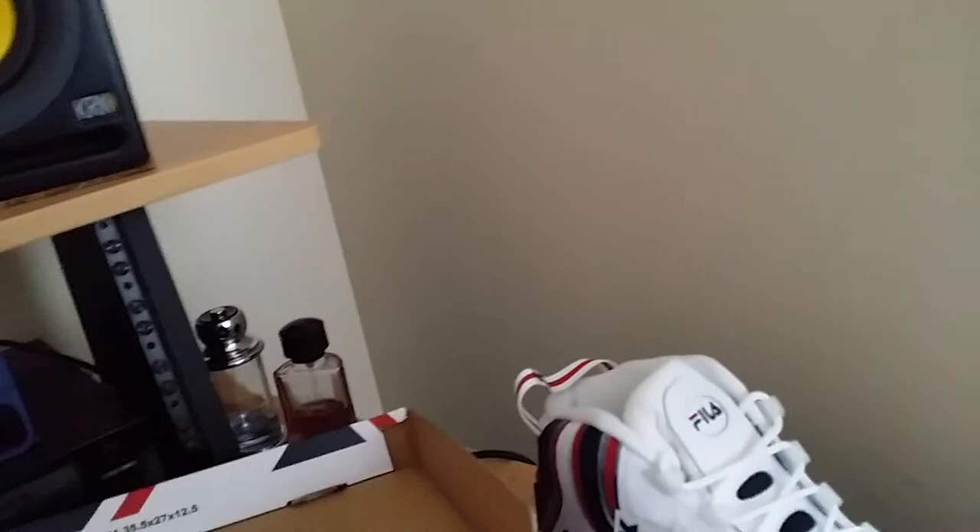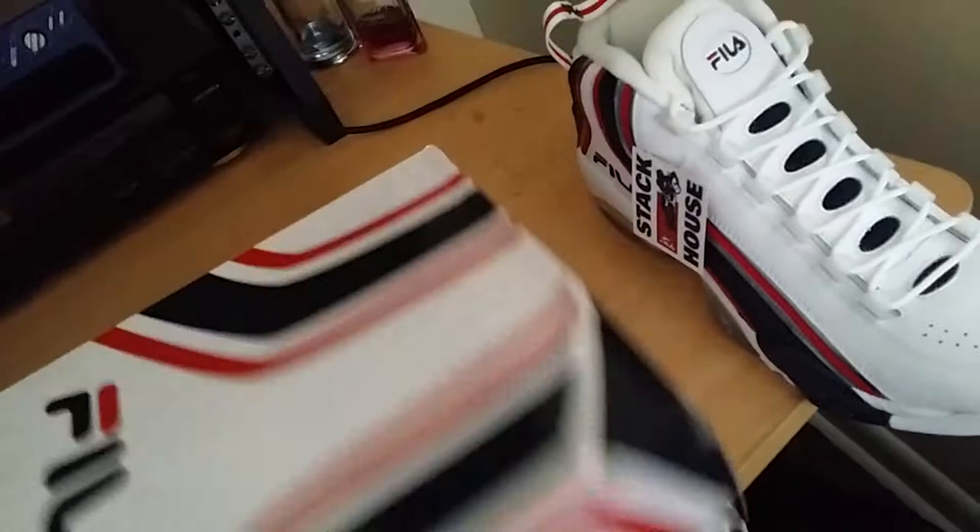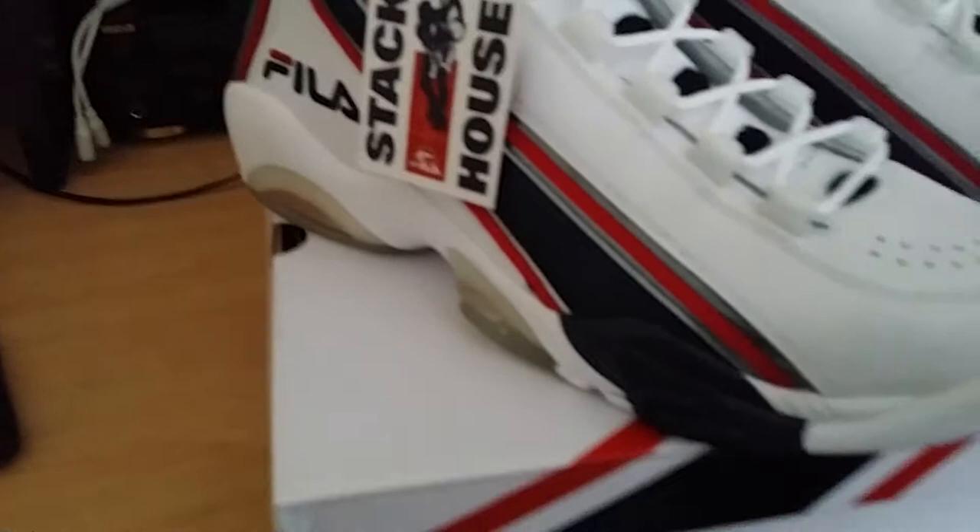Jerry Stackhouse was still buzzing back then, still kind of new to the league. Let's get into the shoe — forgive me using one hand. Gorgeous shoe design, man. They had a translucent sole.